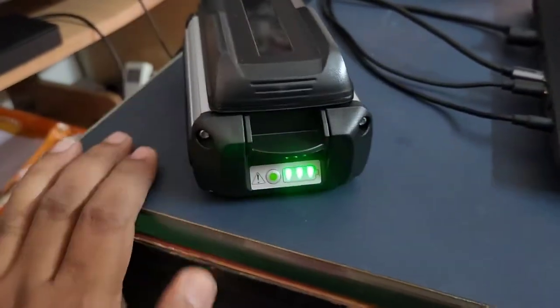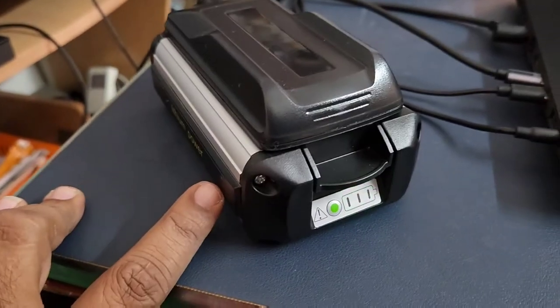It has an inbuilt LED indicator. The cradle has no indicators, but the battery pack has an inbuilt charge status indicator. Overall I find it a very useful product. That's it, thanks for watching.